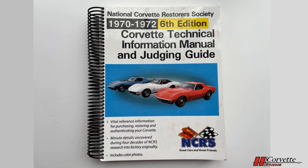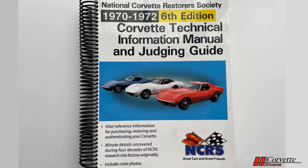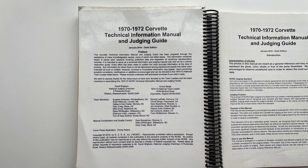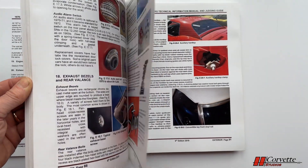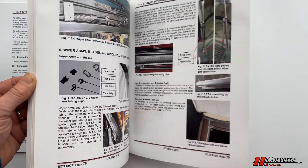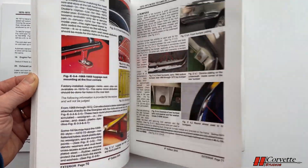To do a correct NCRS restoration, the appropriate manual is a must. For our vehicle, we are using the 1970-72 6th edition. This is an excellent manual that has done very well. A shout out to Gary Bosselman, a veteran NCRS member, for putting together this excellent manual. The descriptions of each component of the car are very detailed and easy to understand. There are extensive photos which are very helpful to visualize things, with very detailed information all the way down to correctable configurations. We will be referring to the manual often throughout the series.